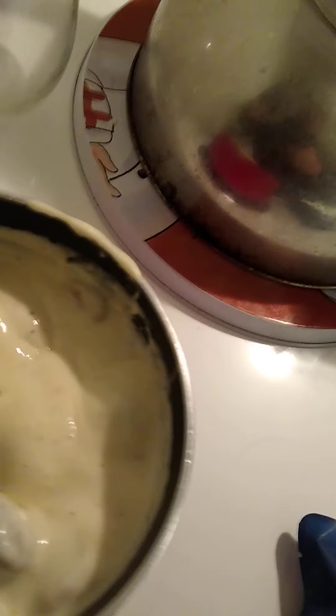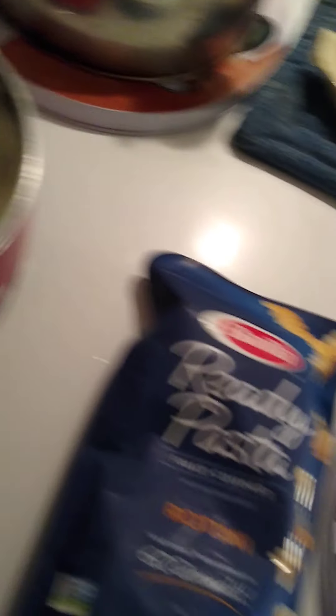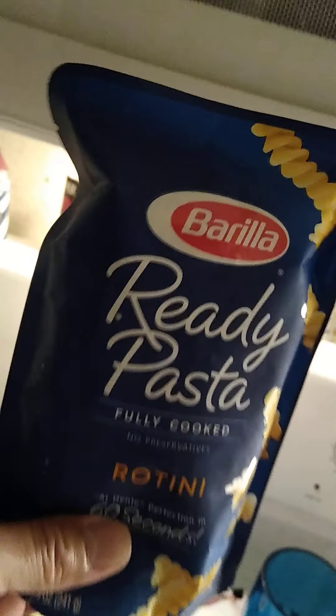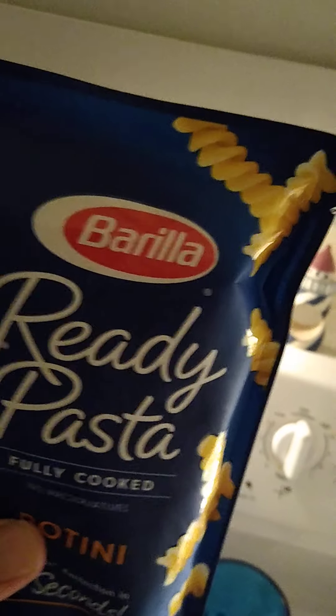So the pasta sauce is ready to go — this is just the three cheese, and I've got mushrooms and meatballs in there. This smells really good. Next, if you ever go to the store and you see these 'Barilla Ready Pasta' rotini — they're so good.